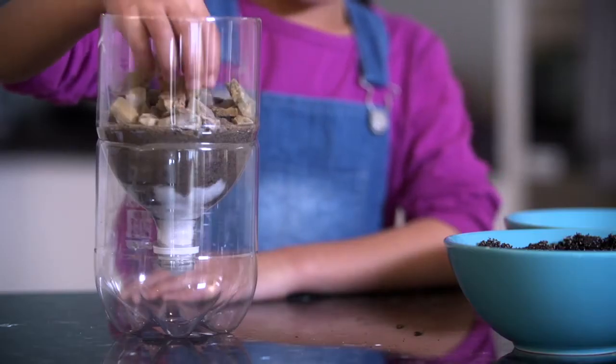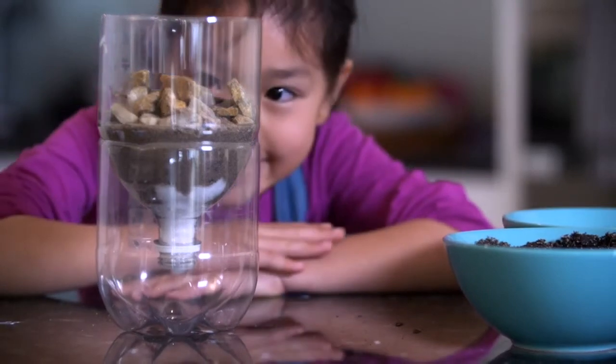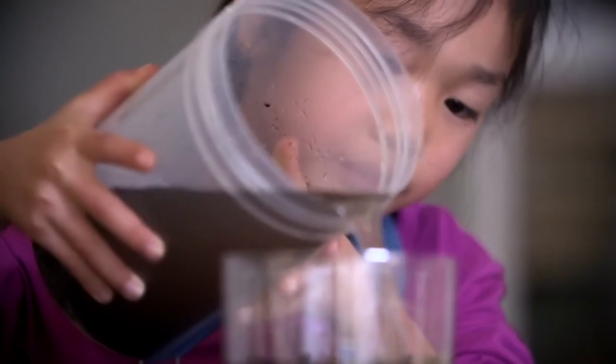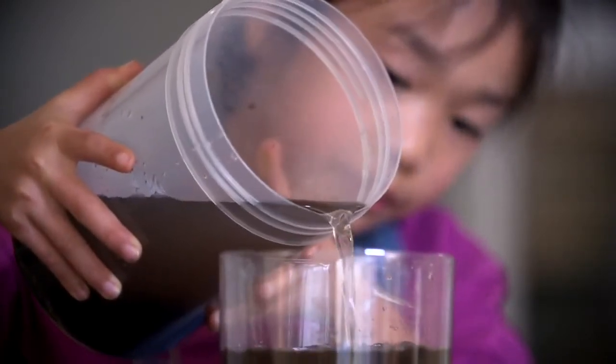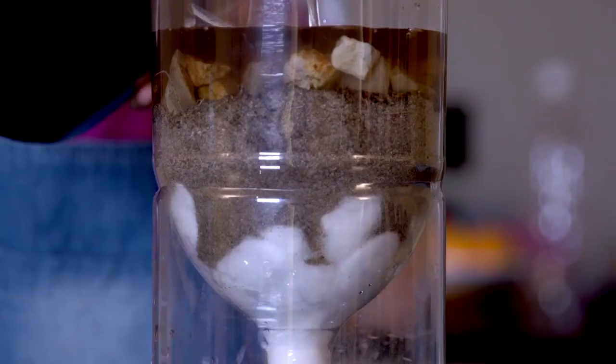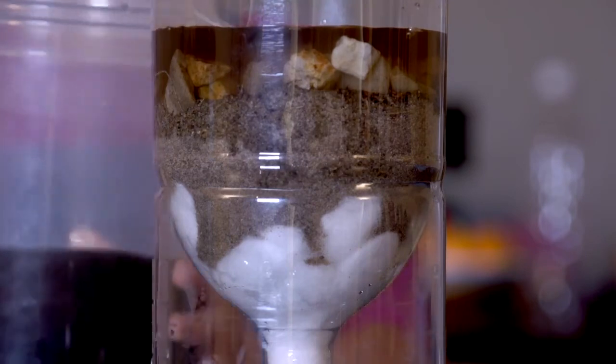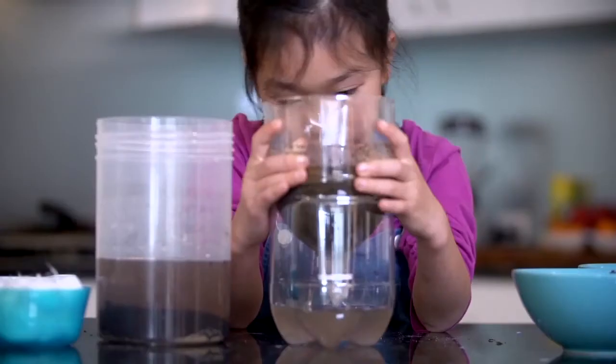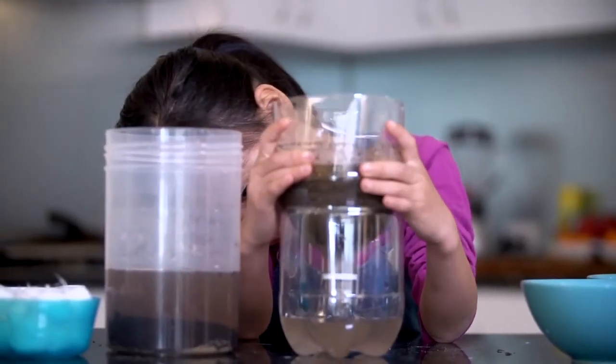Now I have my filter which is similar to the different layers underground. I can now pour the dirty water I made earlier over the filter. See how the water moves down the layers and comes out the bottom cleaner than it went in. The different layers are filtering out the dirt.